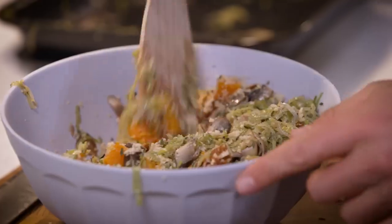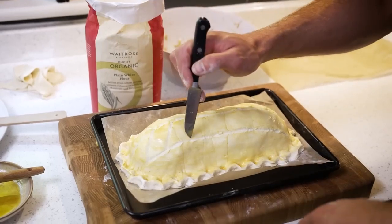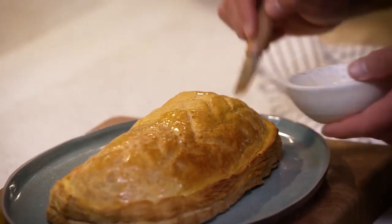Hi everybody, it's John Whaite and I'm so thrilled to be here on the Waitrose YouTube channel. Christmas for me is a time of relaxation but also a time of experimentation, and believe it or not I've got a handful of vegan friends. So to include them this year in my Christmas celebrations, I've created a fabulous show-stopping vegan Wellington.